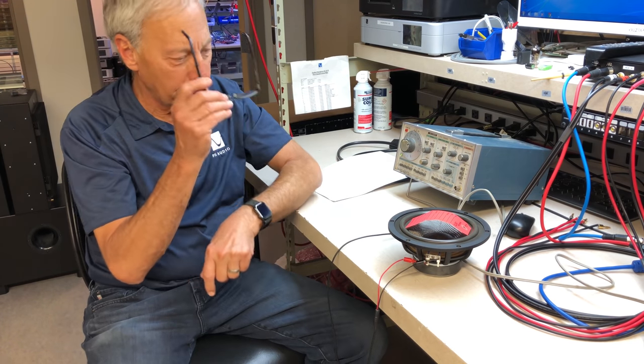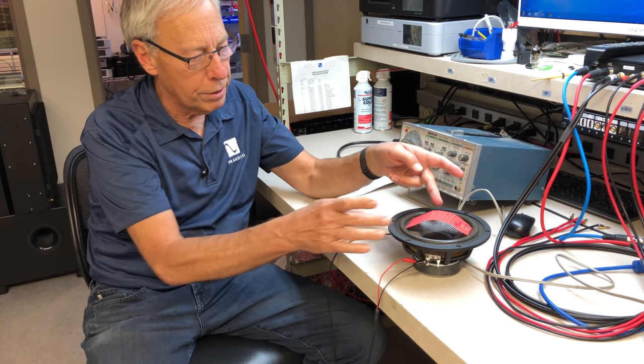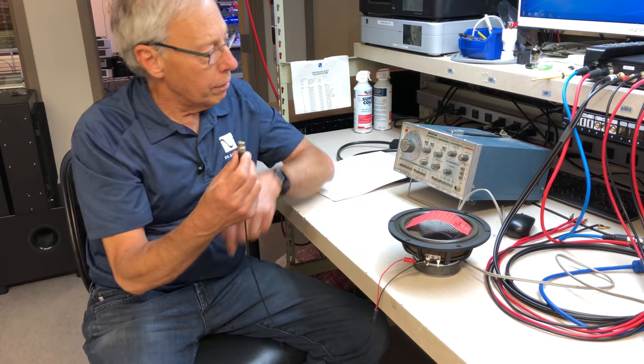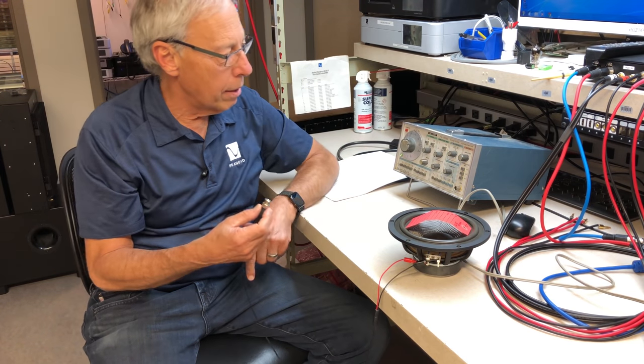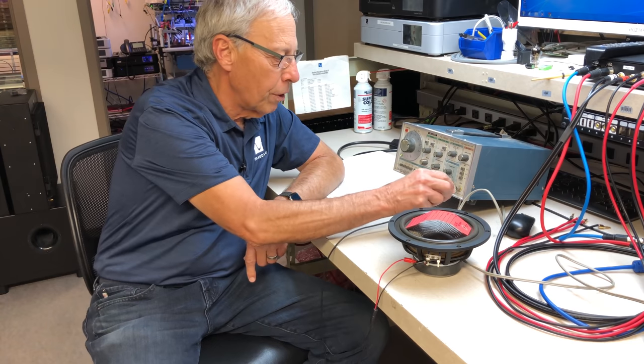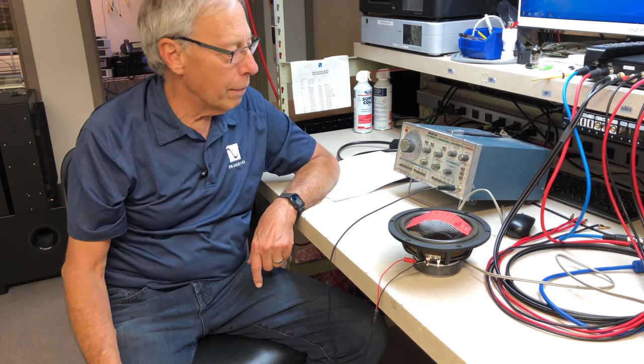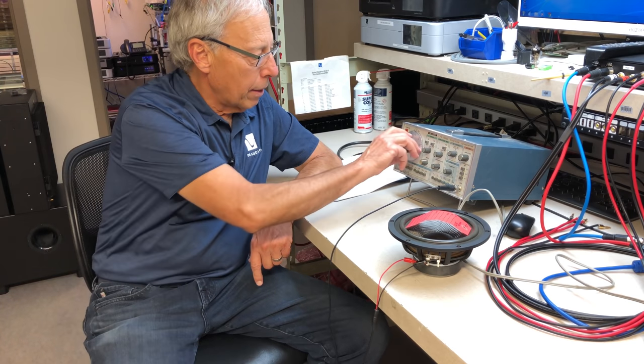Let me show you — I set up a little demo here. I put a little piece of red, one of our service tags, on here to make the motion a little bit easier to see. This is just a signal generator, and it makes various signals. So watch — you can hear that it's making that sound, right?